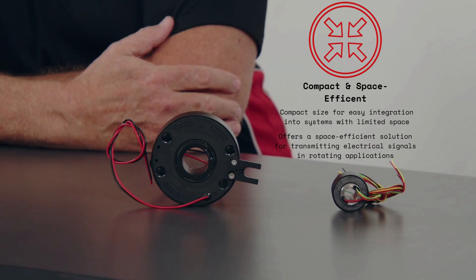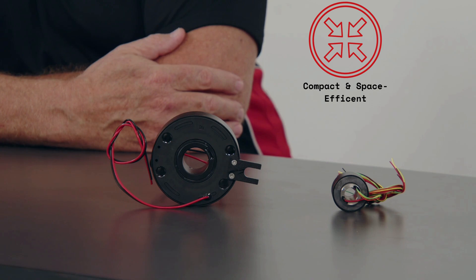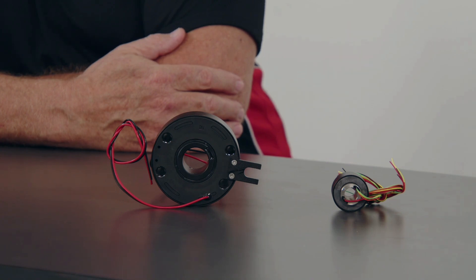Slip rings are built to withstand continuous rotation and operate in demanding environments — they are designed to have a long service life and withstand wear and tear, ensuring durability and reliability. Slip rings are often compact in size, allowing for easy integration into systems with limited space. Many slip rings are also designed for easy maintenance, featuring replaceable brushes or contacts to conveniently replace worn components and extend the lifespan of the slip ring.